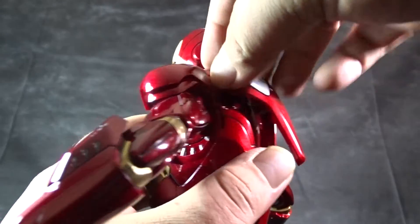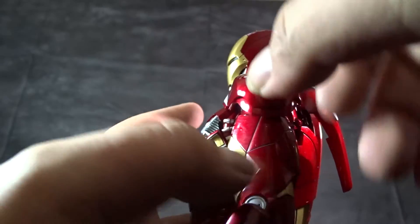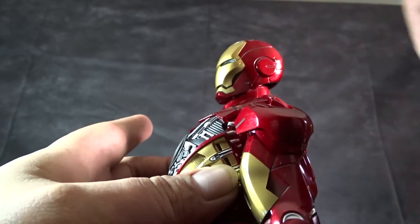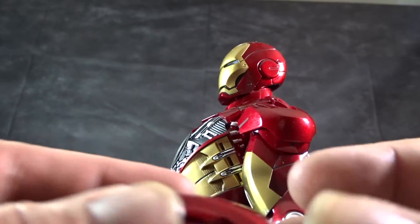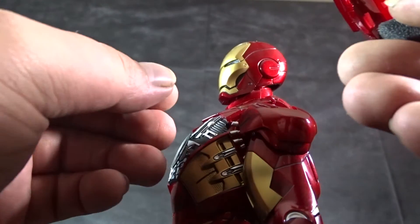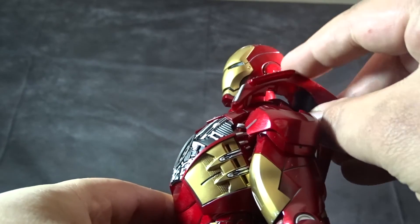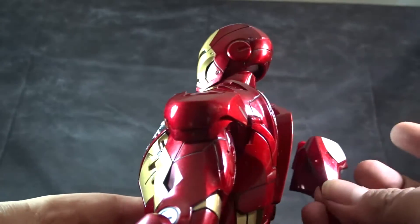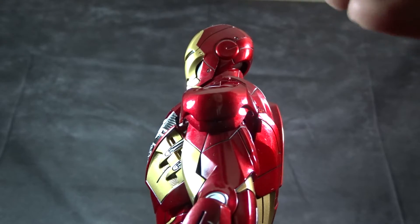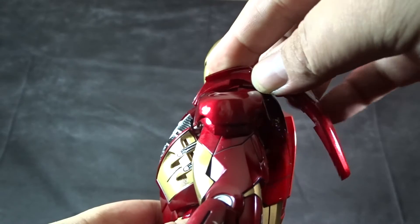Besides that you can spin them around and get to the interchangeable brake flaps and shoulder cannons. You just get your fingernail underneath the right spot — let me move the shoulder piece so I don't scrape any paint off — and that pops off. You can interchange it with the one with the opened section showing the missile. It has little pegs so you just line it up, fit it in, apply a tiny bit of pressure, and it slides right in.